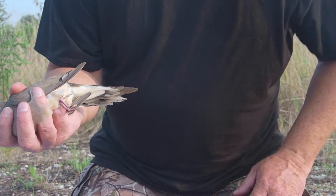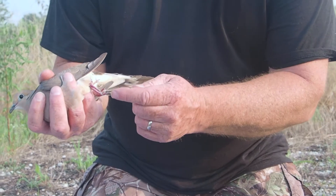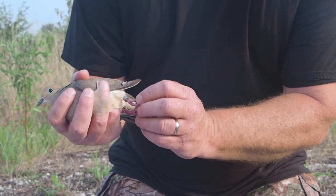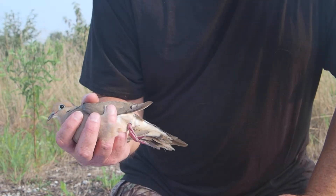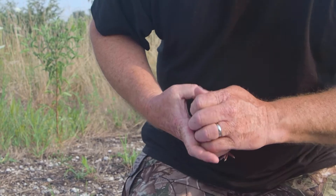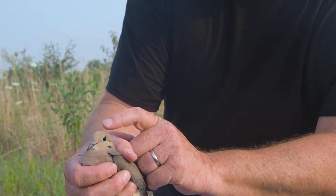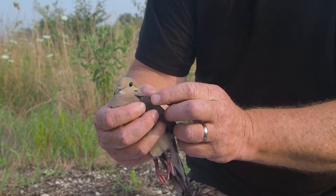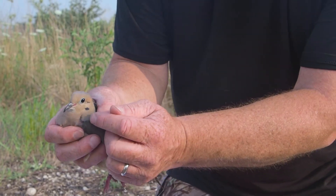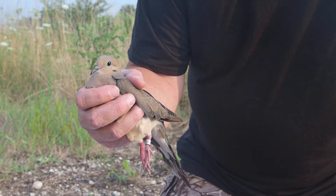Another telltale thing — this bird is actually in really good condition. A lot of the birds that stick around for the year will actually start to lose parts of the ends of their toes and toenails. Their legs tend to be a little more reddish than the immatures. And you can see the peach color along with the slate blue on the top of the head — that's telltale for males. They tend to have a little bit more iridescence on the side also. So that's an adult male.